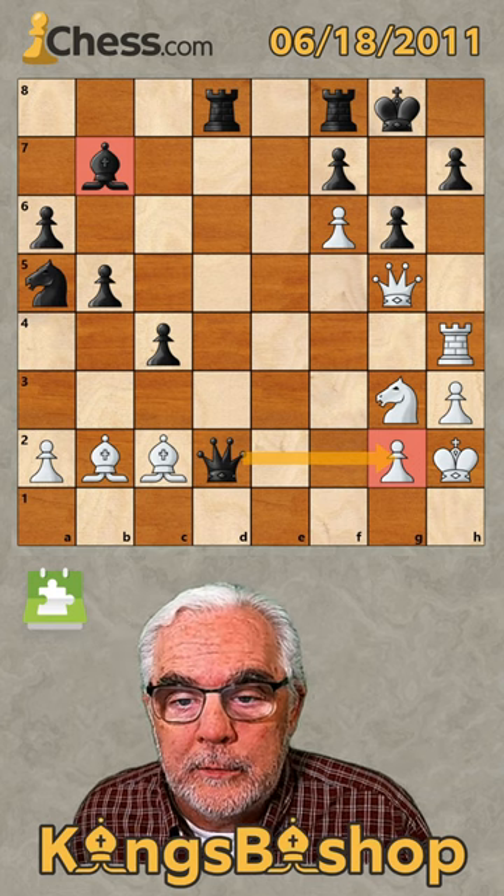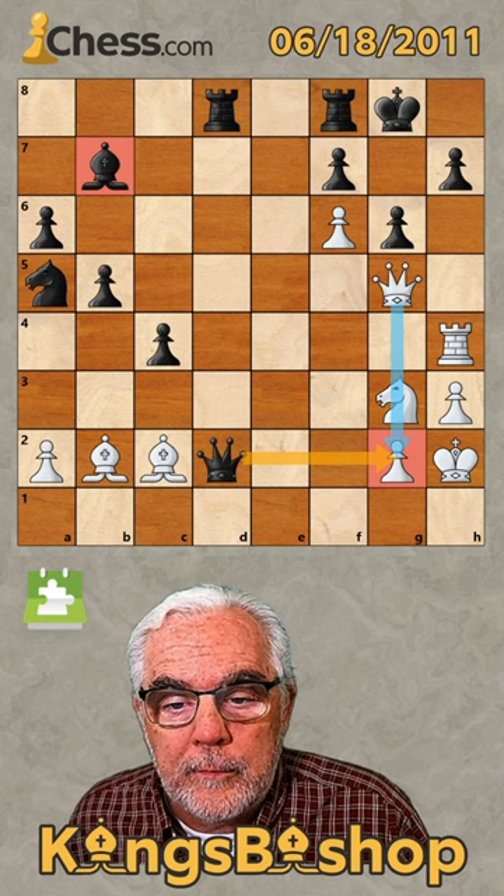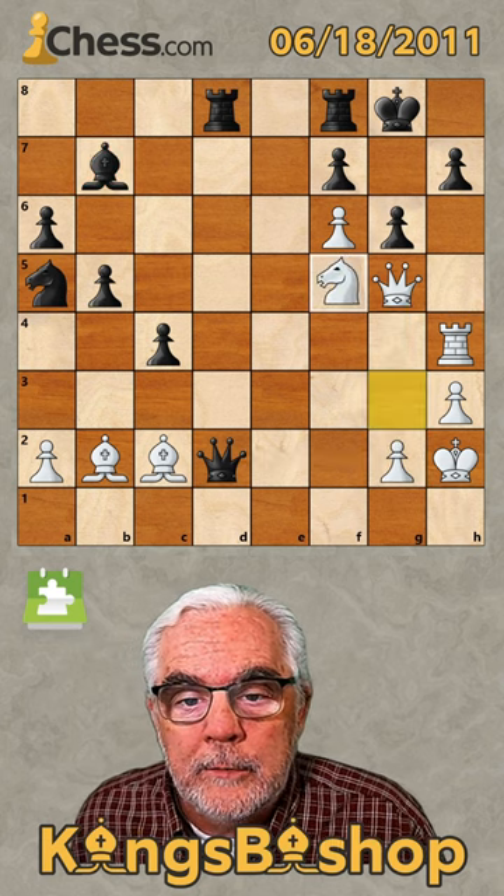In this example, we're going to look for the draw by discovering a defense of the magic square with knight to f5.